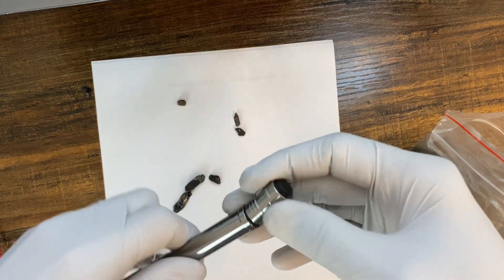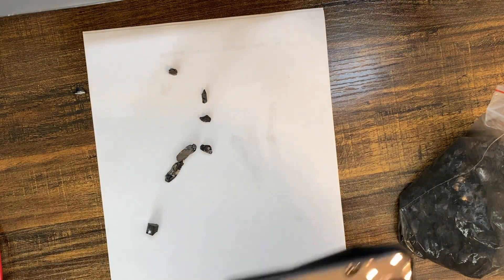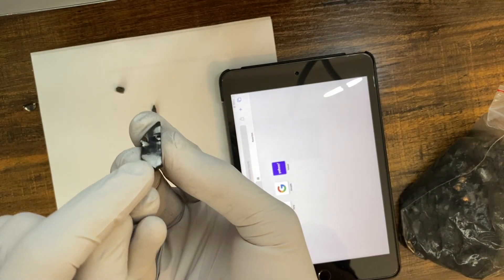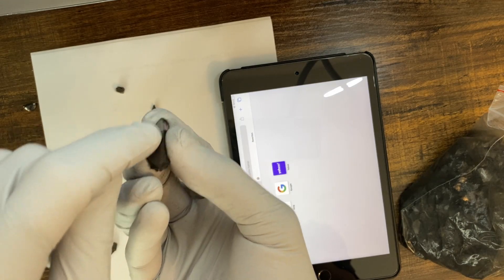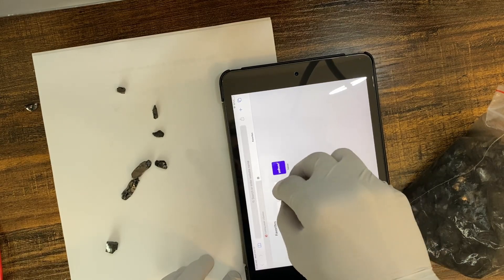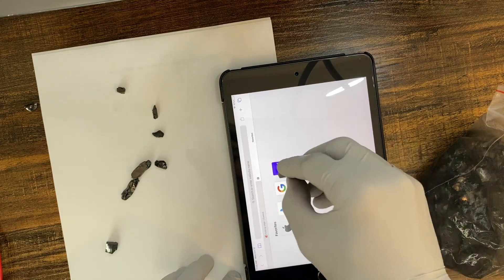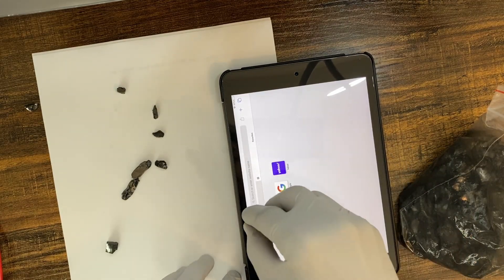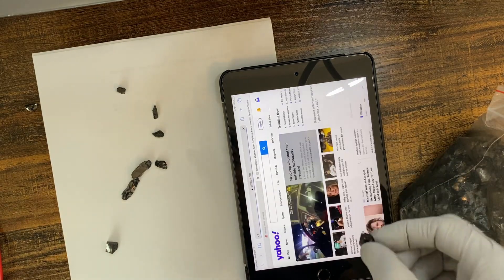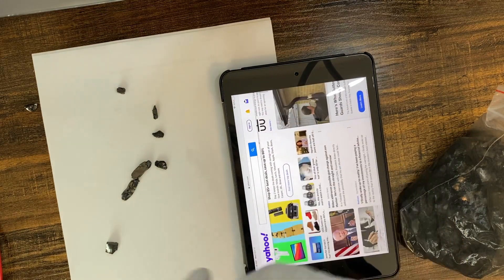This is a very easy home test for Shungite. Another test: if you have any tablet or smartphone, find the flat surface of the Shungite — make sure there are no edges, as you don't want to ruin your screen — and try to tap and see if you can get the tablet to respond. Apparently we can surf the internet with this, as the Shungite is conducting through my finger to the screen.